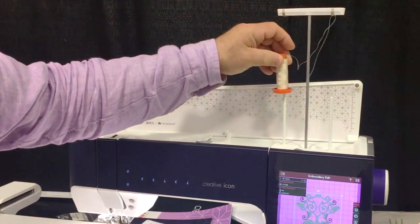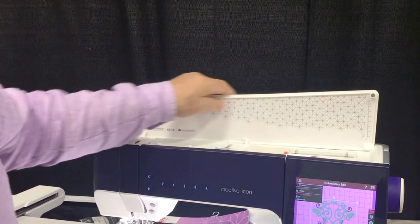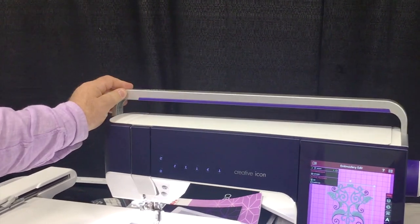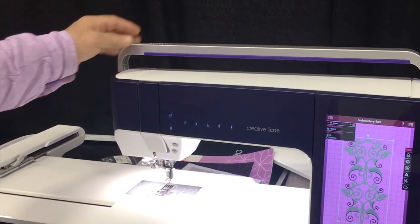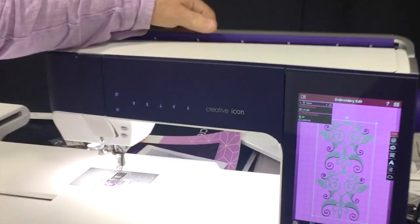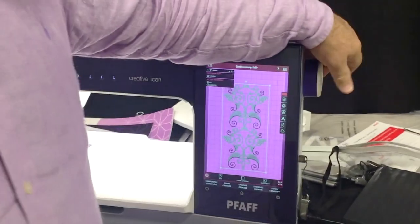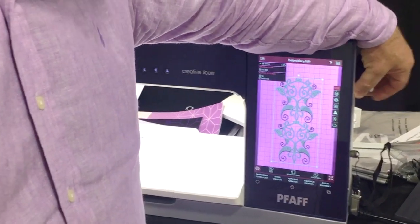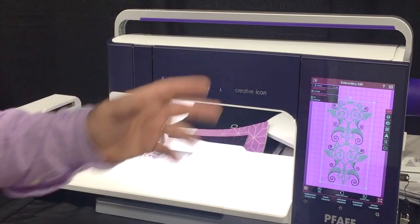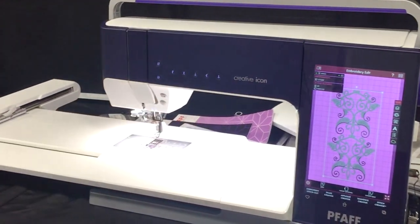Something new I really like is the new handle. It goes all the way across the machine so it's easier to grip and balance, and this purple strip along here is rubber so you really feel like you have a good grip. The hand wheel on the end is rubberized as well, so it's nice and easy to grip.